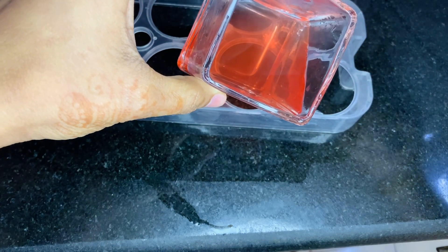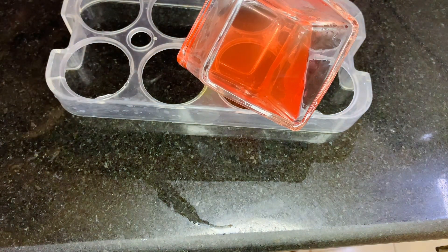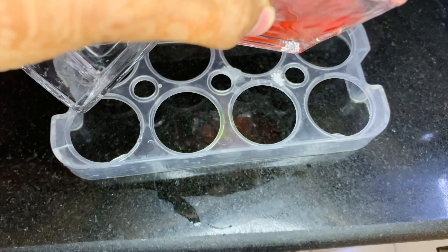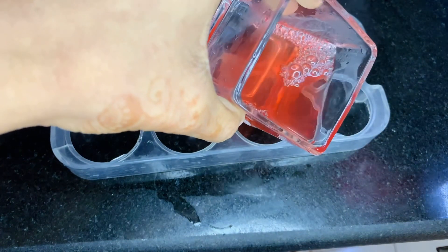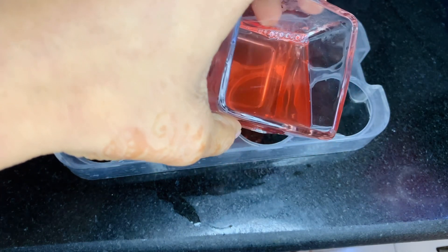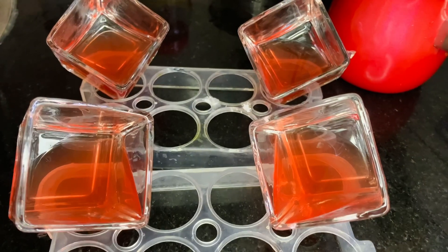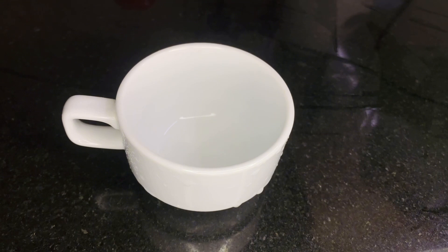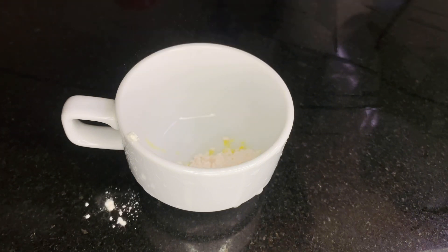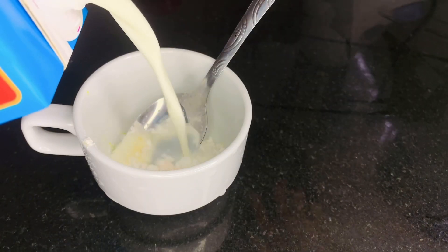We have to put the glass into the fridge. We will dry the glass in the fridge. Add custard with 1 tablespoon of custard in a glass and mix it in a little bit.